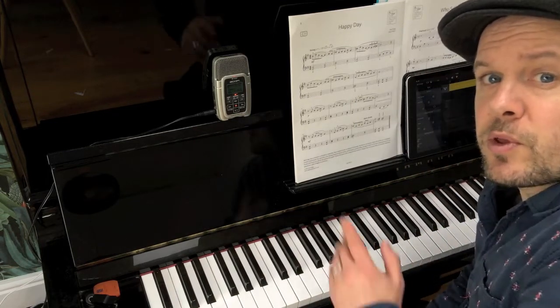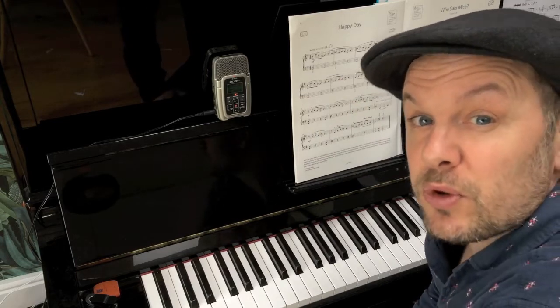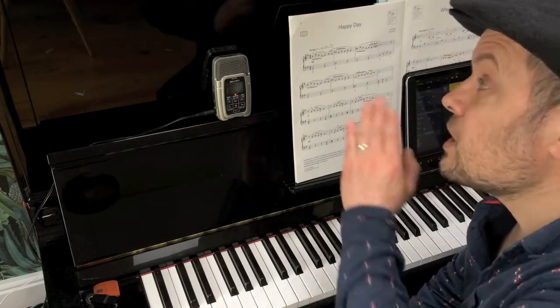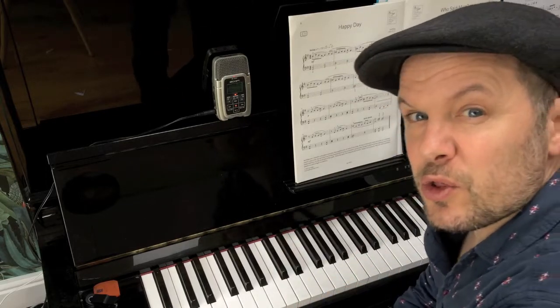So that was ABRSM's C1 piece called Happy Day, and that is in the Grade 1 book 2019-20. I'm going to talk a little bit about swing, because actually a lot of the pieces in the C list for the sort of initial grades at the piano are swing tunes.